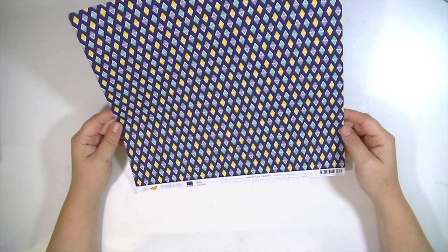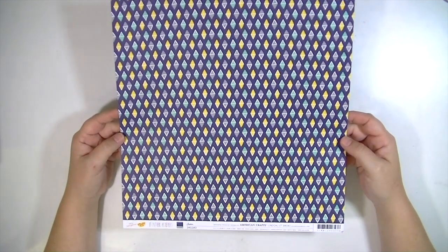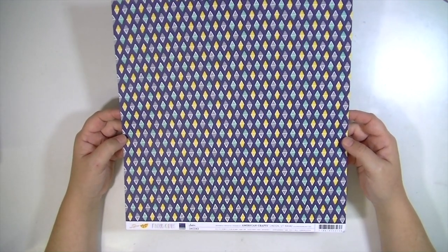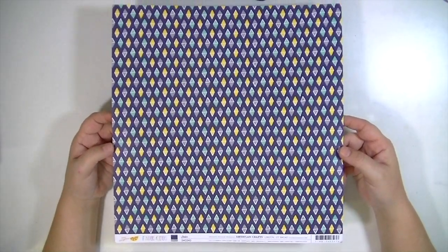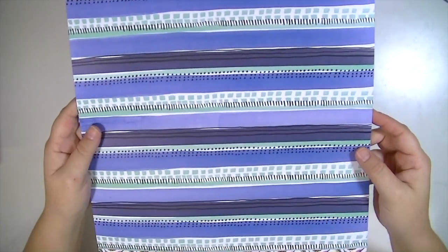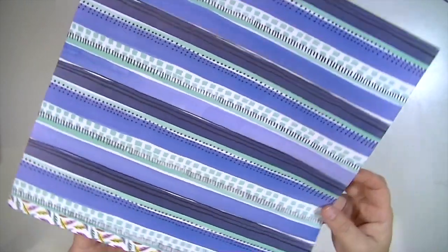The second one is from the Amy Tangerine Finders Keepers line. This one's called Seeker, and it is this awesome navy with a yellow, kind of a minty green and gray pattern on it. And then the back side is this really cool pattern. I love the blues in that line.